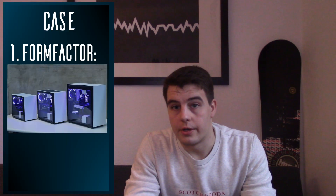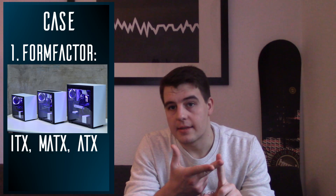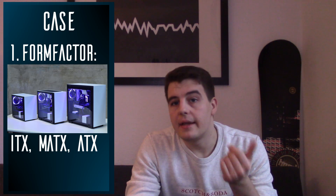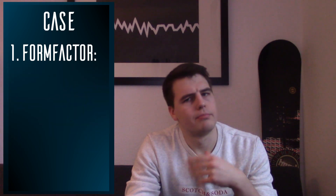Let's get into the parts. The case — first of all, the form factor. This has to match your motherboard. Cases come in ATX, MATX, and ITX. For your first build you might want to choose an ATX case. They are the biggest and the most common, and you have plenty of space to build and won't run into any clearance issues — probably.